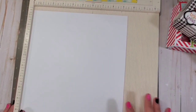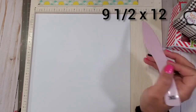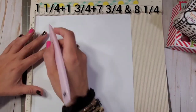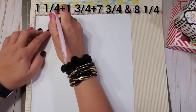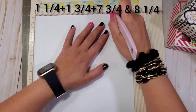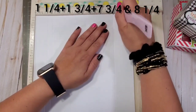The first ingredient is your base card, which is the base of the embellishment suitcase. You're going to need a 9.5 by 12 inch piece of paper. At the 9-inch mark, you're going to score at 1 and 1/4, 1 and 3/4, 7 and 3/4, and 8 and 1/4.